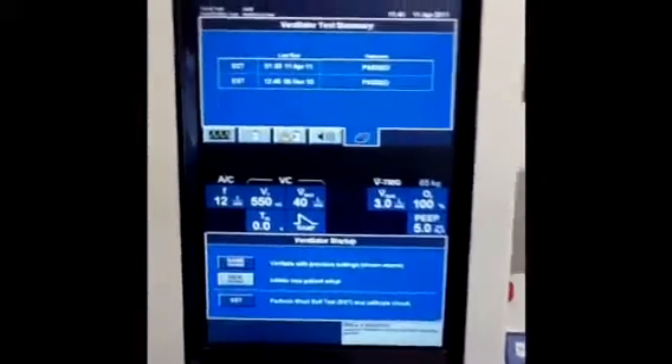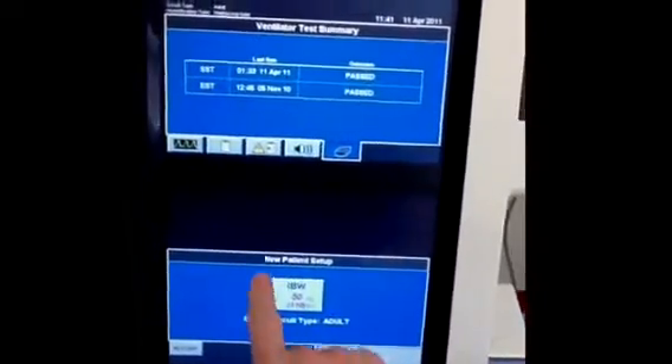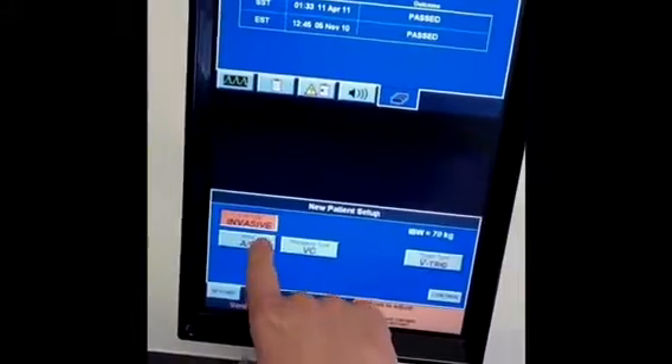For a new setup on the PB840, we assume that the SST has already been completed. Go ahead and select new patient, then select the ideal body weight for that patient using the selector knob. Once we select our body weight of 70 kilograms, hit continue. You go into the new patient setup. We'll select invasive mode because this is an intubated patient. You can select between assist control, spontaneous, bilevel, and SIMV.